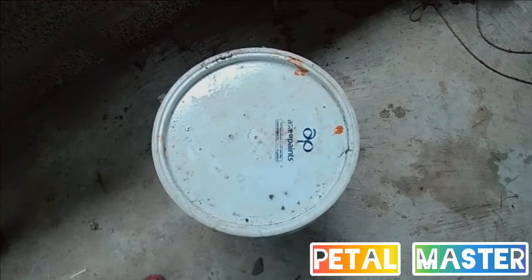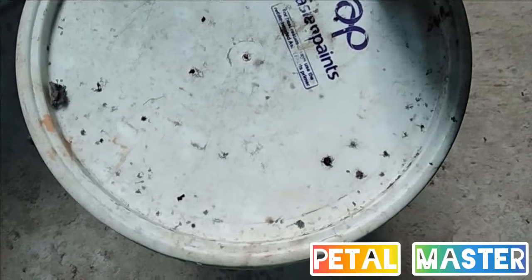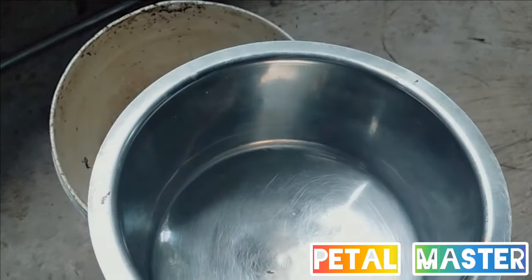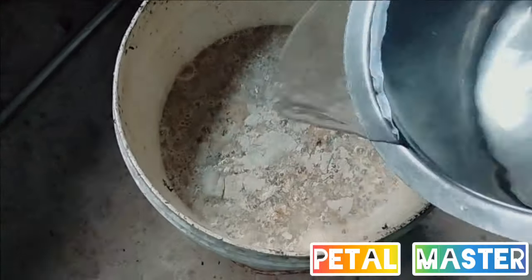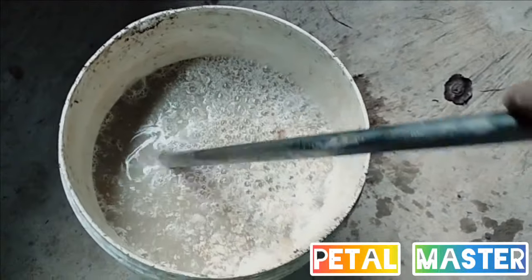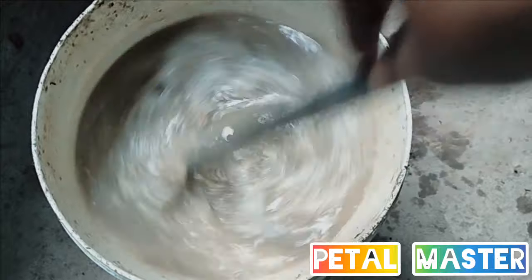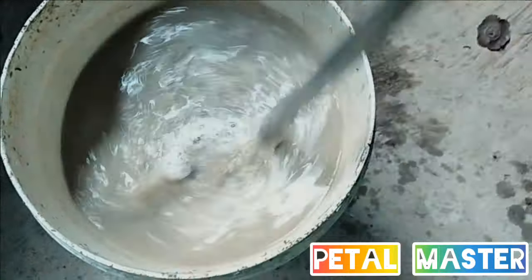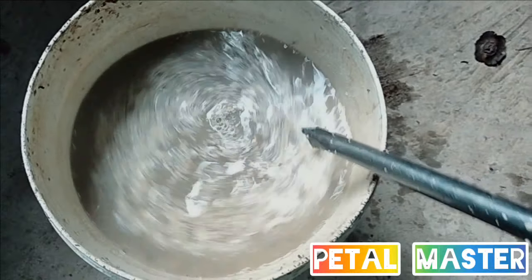We will add it to the top. We will open it. It will be very beautiful. It looks great, it is so beautiful. This will mix with the smell of plants.